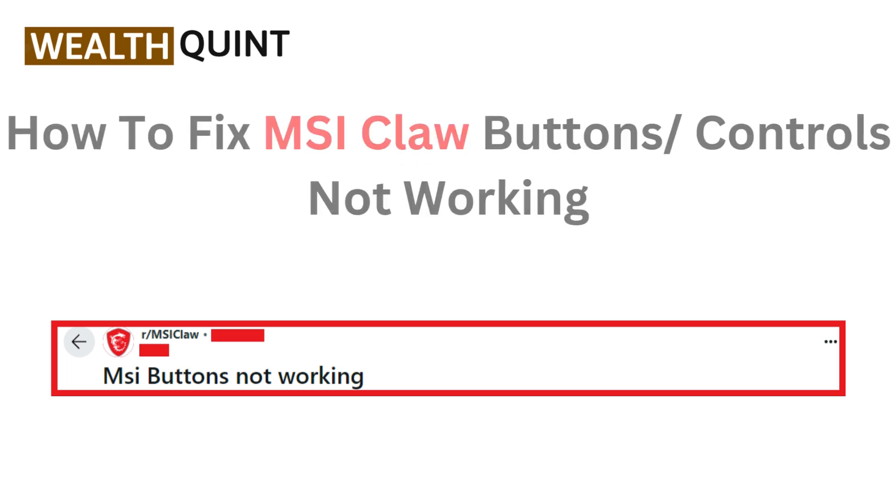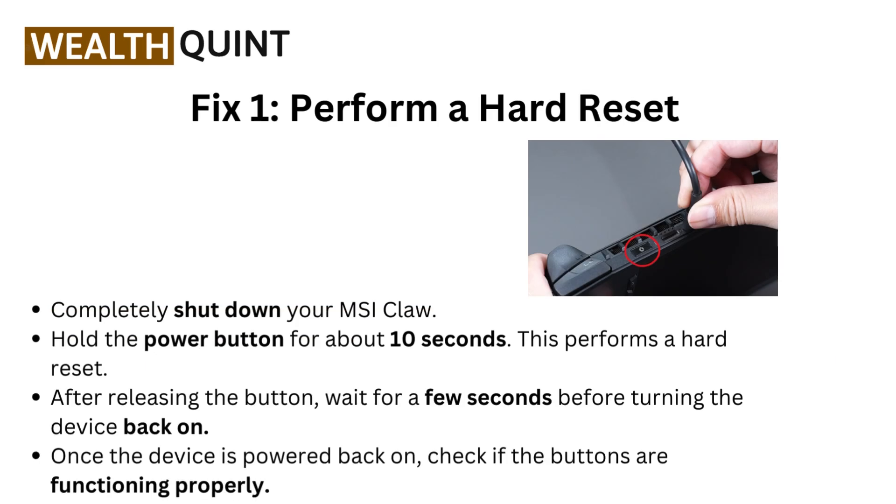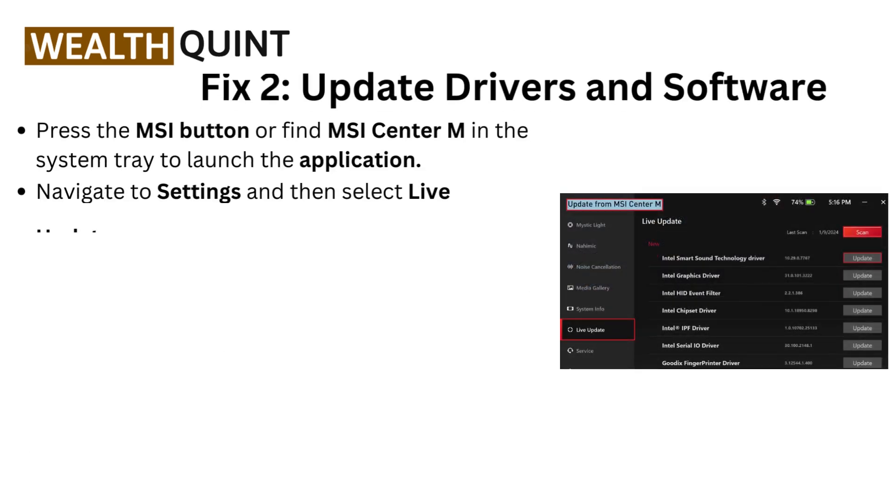Fix one: perform a hard reset. Completely shut down your MSI Claw and hold the power button for about 10 seconds — this performs a hard reset. After releasing the button, wait a few seconds before turning the device back on. Once powered back on, check if the buttons are functioning properly.